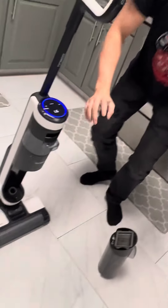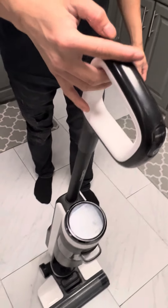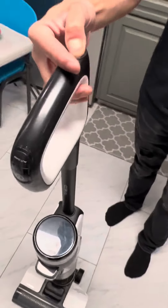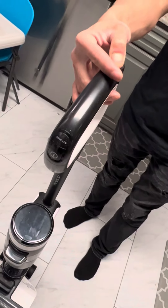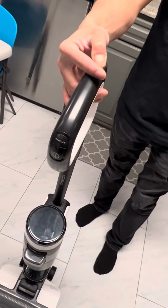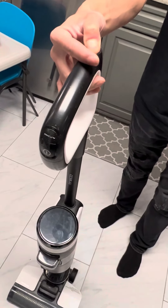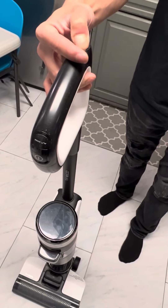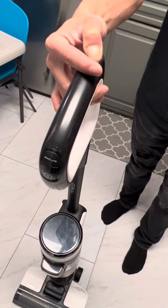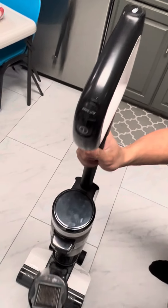We're gonna try to reset the machine right now. Turn off, hold self-cleaning for about 25 seconds — counting from 1 to 25 — then put back the dirty water tank.